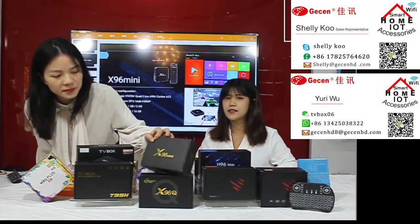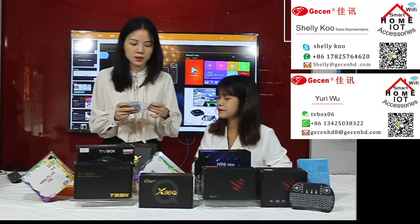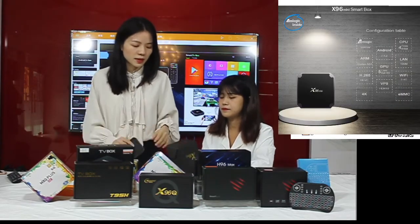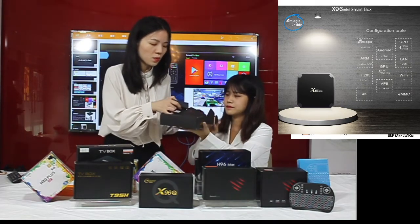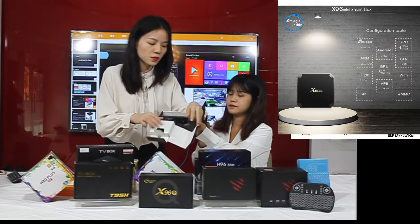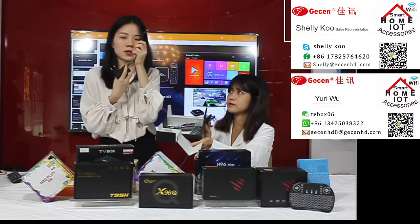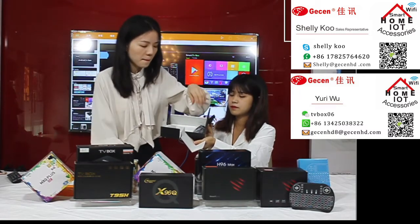Let's begin with our first product — the X96 Mini. This is a very small box. Inside the box we have some accessories: one power adapter, one air remote, and one HDMI cable.